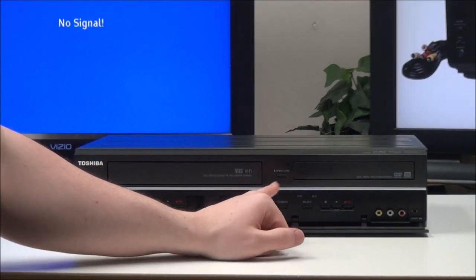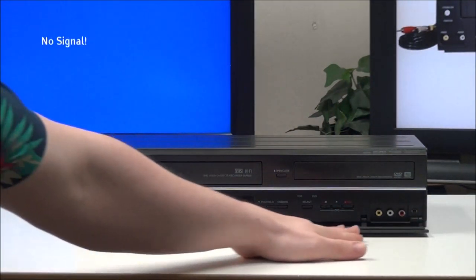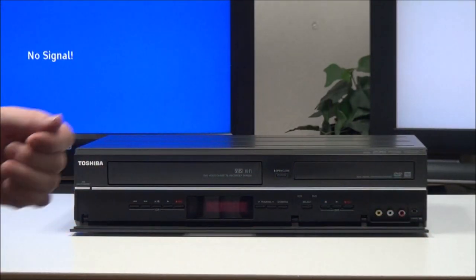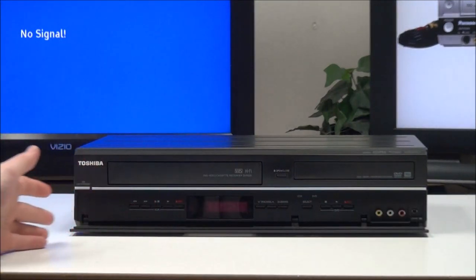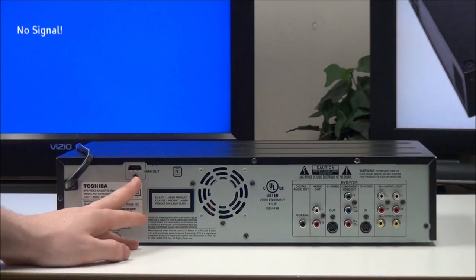You can jump between the DVD and VCR function, and then you've got stop, play, and record. Down here you have your composite input if you want to record onto DVD or VCR, and you've also got a DV input if you wanted to connect your camera to it.